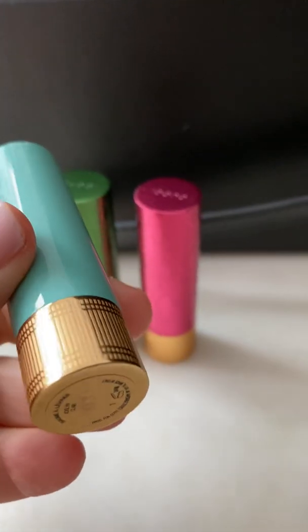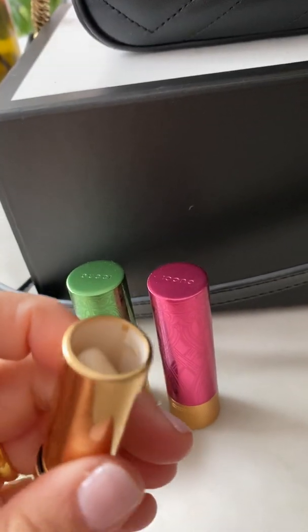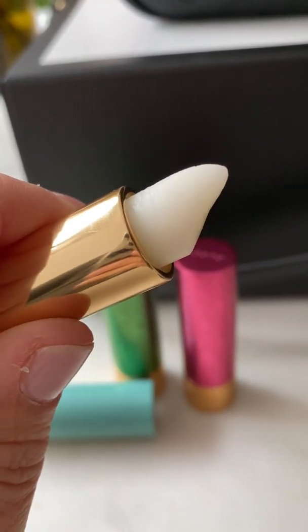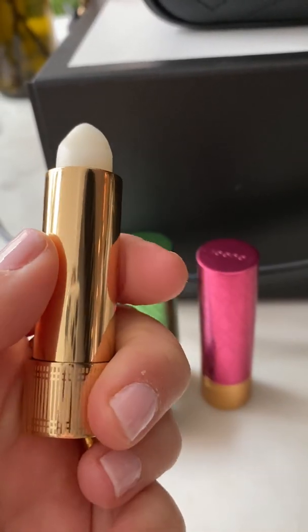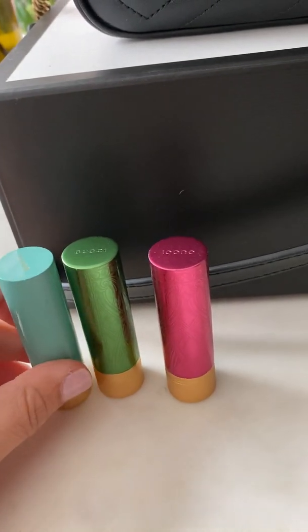After I bought those two lipsticks I was so excited that I went on and bought a lip balm — just a little shimmer to it, I guess, but not really. It's just like a good lip moisturizer, and it really works well. So those are my three really fun purchases.